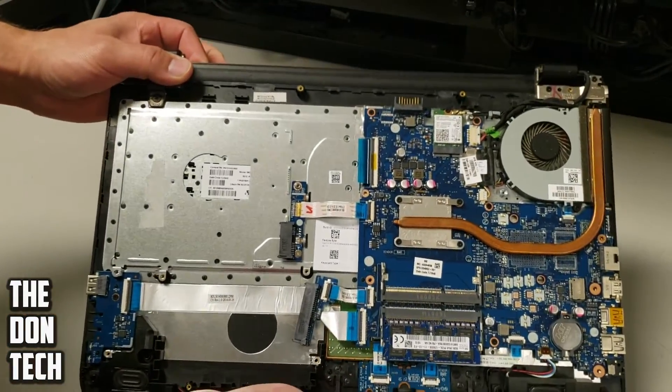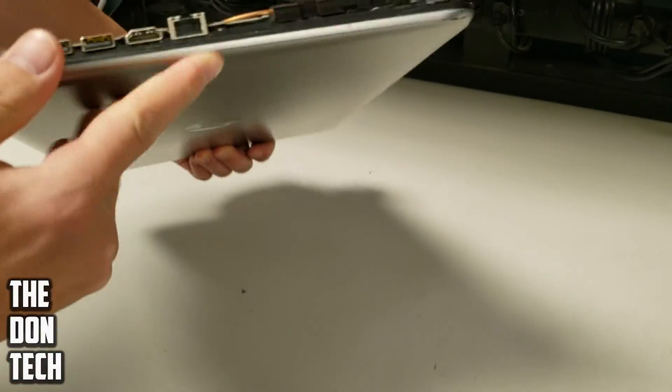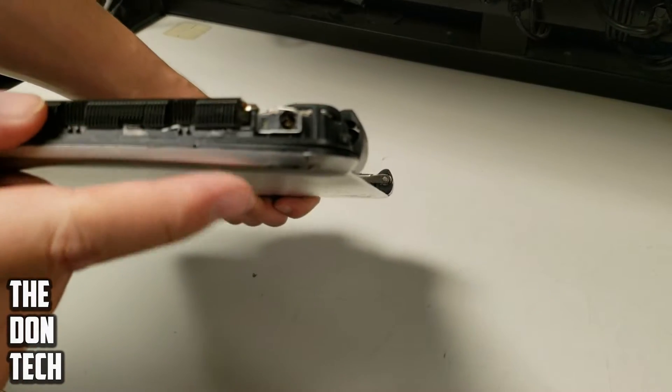Going back here we can see the overall motherboard itself. The battery's been removed, it does not have a drive, and again we've got that fault in the DC jack right there.